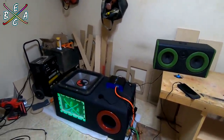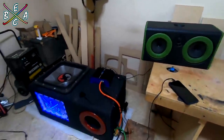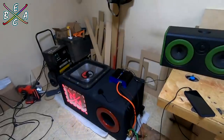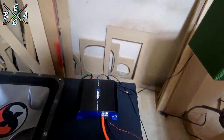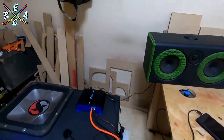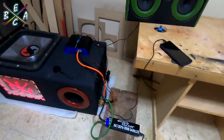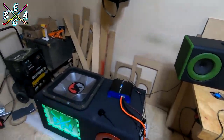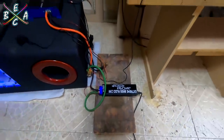Pues a ver qué tal se desempeña, ¿no? Ha de ser algo rudo. Ahí está el Subwoofer ya conectado con el amplificador Carbon Audio de 3000 RMS.